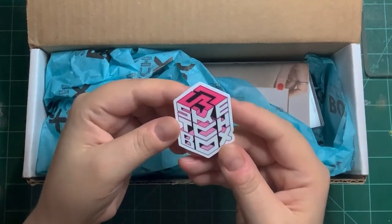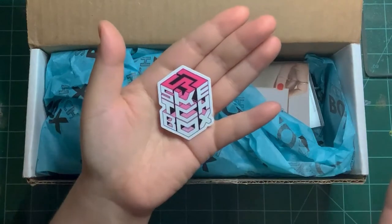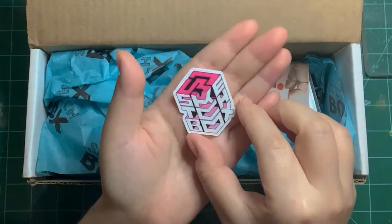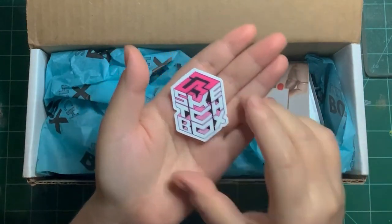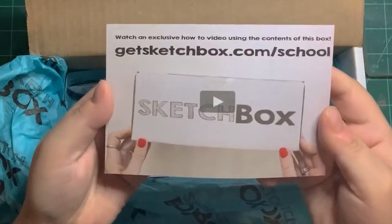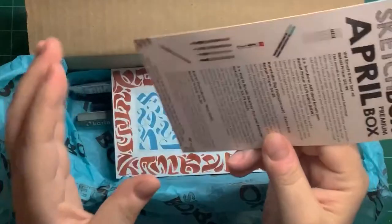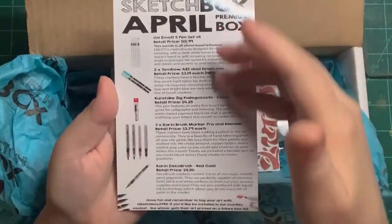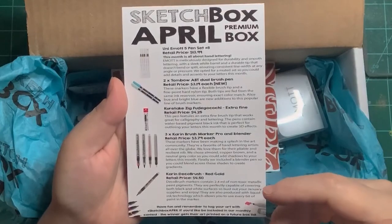First off, we see a Sketchbox sticker. I like the design — it's calligraphy. This box is going to be calligraphy, but I will not be doing calligraphy. I do not like lettering and that sort of thing, so I will be doing it in a different approach. And here is Sketchbox.com School — they have videos going over the basic and the premium supplies. And this is the card that includes the description of everything included in this box.